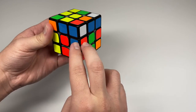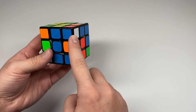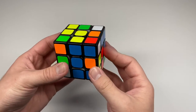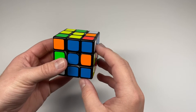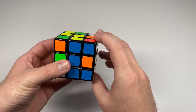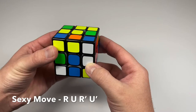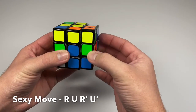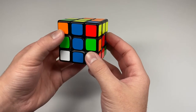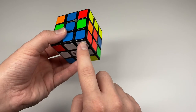Once the corner is between its two matching colors, you use a short algorithm called the sexy move. It goes: right side clockwise, top side clockwise, right side counter clockwise, top side counter clockwise. If it doesn't solve the corner the first time, repeat the sexy move over and over until the corner is correctly placed.